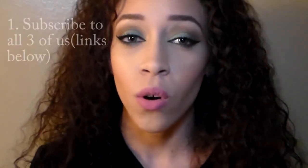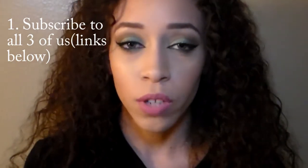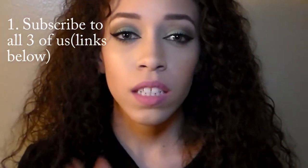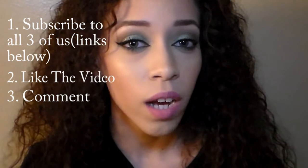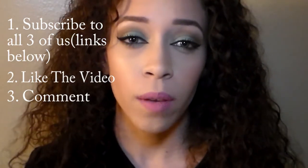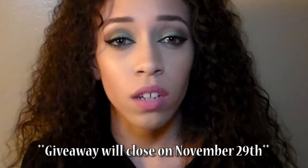To enter the giveaway: first, subscribe to all three of us — I'll link the two other YouTubers in my description box. Second, like this video. Third, comment down below as much as you want, letting me know why you want to win. This giveaway is US only, sorry to international viewers — maybe next time! Check the description for additional details. Thank you so much for watching — I'll see you in my next video, bye guys!